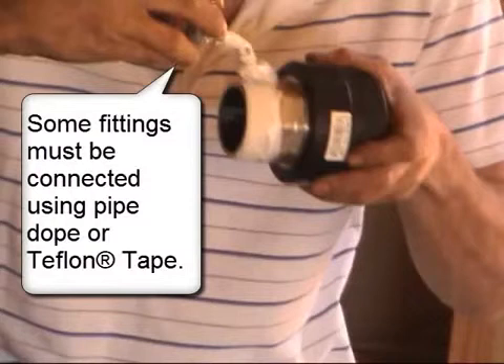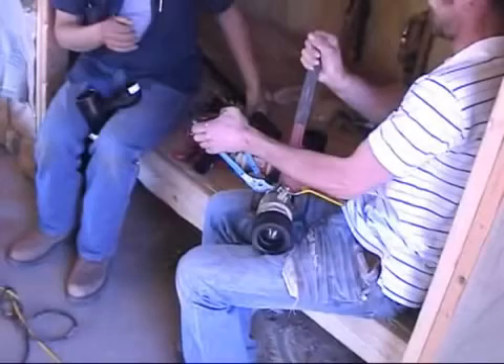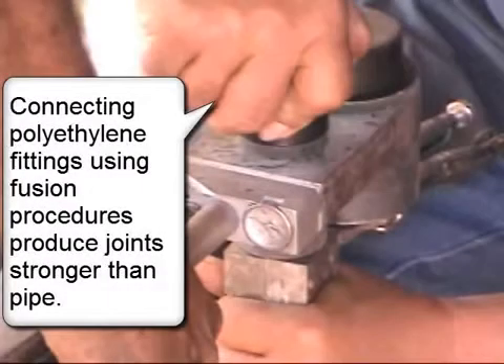Some fittings must be connected using pipe dope or Teflon tape. Connecting polyethylene fittings using fusion procedures produces joints stronger than pipe.